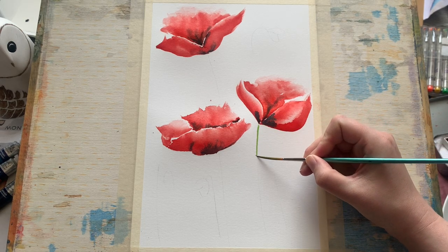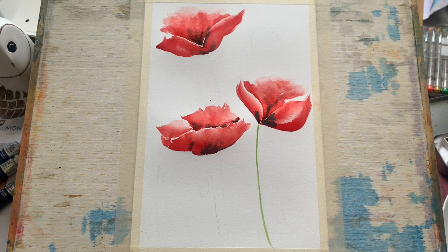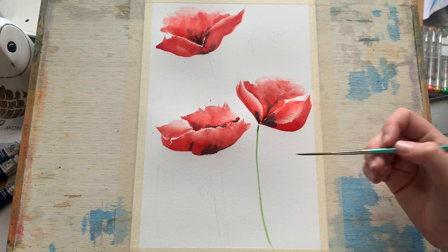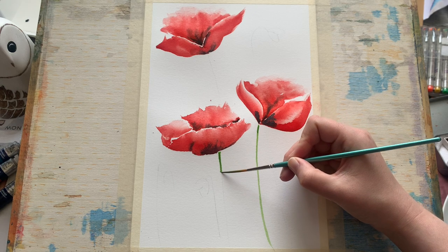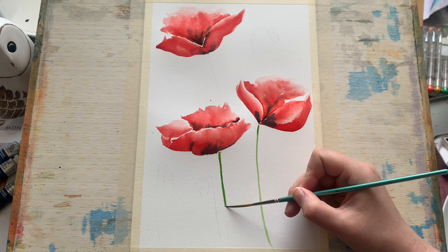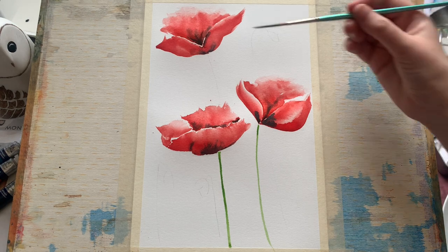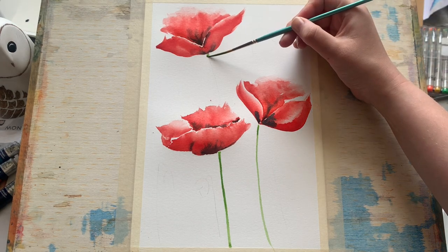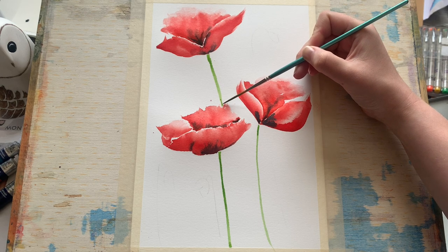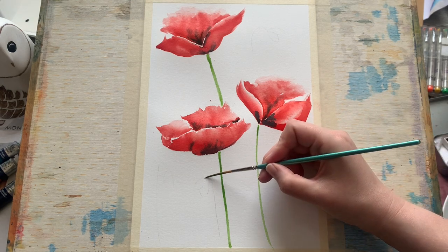Now I've switched brushes — this is a rigger brush. It's nice and small, it's got quite a fine point and quite a long set of bristles which holds a decent amount of paint and water, which means I'm able to get these lovely clean lines just going straight down from the bloom to the bottom of the paper. I'm using sap green for this, which is a lovely spring color, great for plants and one that I really enjoy using.